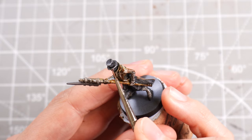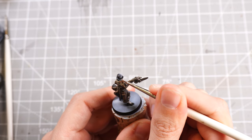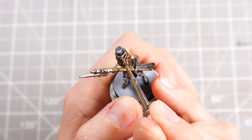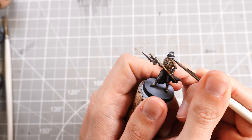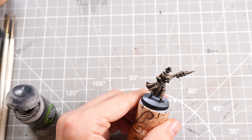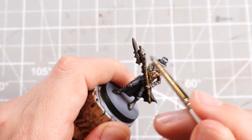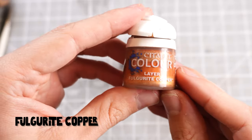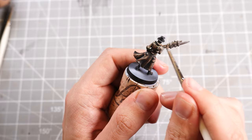With that done, we'll paint his face in — some Cadian Fleshtone here, basing his entire face with it, keeping it nice and thin so we're still holding onto that shader underneath. Then Kislev Flesh as our highlight for the face, targeting the nose, cheeks, chin and brow — everything you can't really see too well because it is very tiny. He does have little steampunk goggles so I'll pop some black onto those so you can see them standing away from the face. Then Nuln Oil over the metallics, and once dry, Necron Compound to give us that real bright shine. Then some Fulgurite Copper for a rusty look — onto the metallics, shins, weapon, wrists, anything you want to look a bit more rusty.